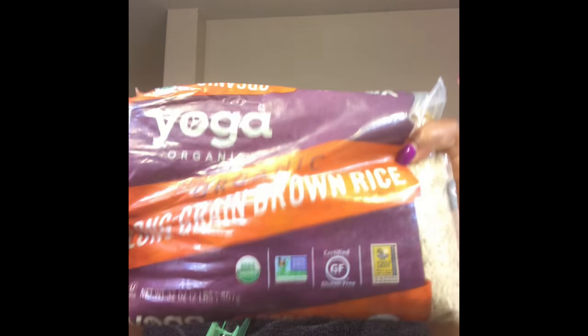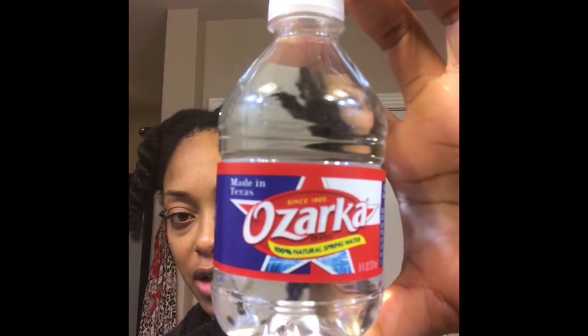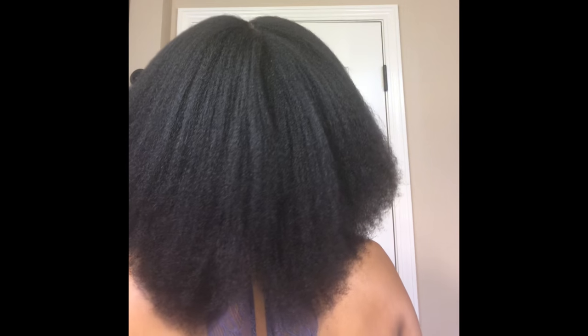Before I dry my hair, I'm going to show you the rice that I use — it is the Yoga Organics long grain brown rice. It's organic rice with no pesticides, no genetic modifications, just pure organic rice. I boiled it in 100% natural spring water, the only type of water I drink. I used about two bottles of spring water to about half a cup of rice and let that simmer on very low for about 30 minutes. My hair is now fully blow dried and this is how long it is.